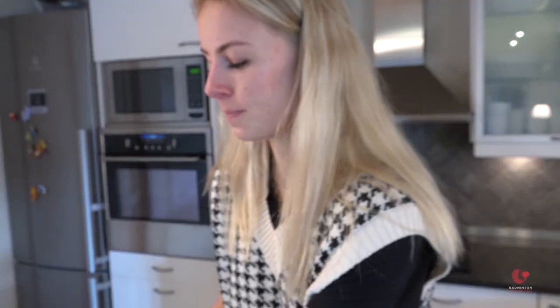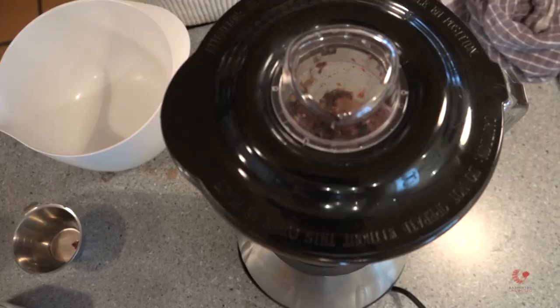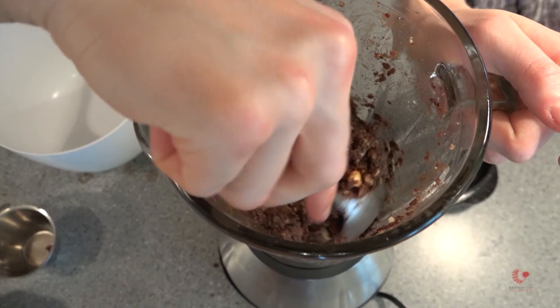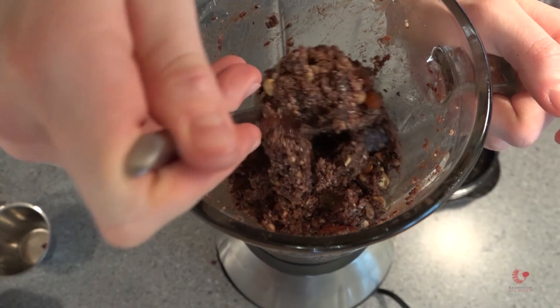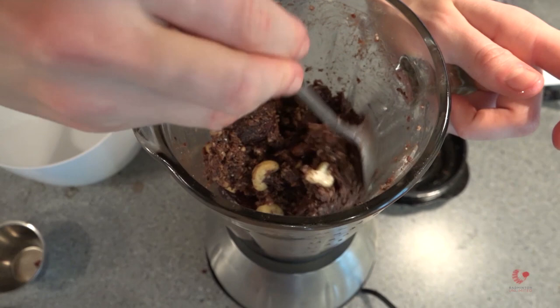And then we will start mixing it all together. It was a little bit difficult to get everything mixed, so we split it in two, and then we put it all together again, and now it's looking quite good. It's nice that there are some whole almonds and cashew nuts, so it gets a little bit crunchy. So it's not just a soft bar, but also a very crunchy bar.